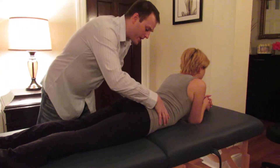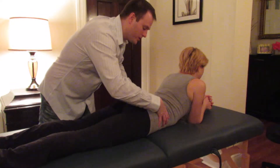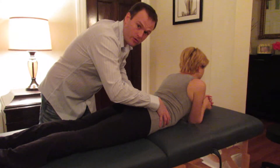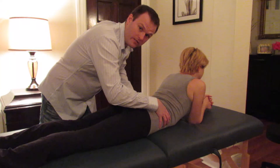First, what you do is have the patient prop up on their elbows, and you're looking to see the movement of the L5 vertebra. She is rotated to the right at L5, and that is what we're going to correct out.